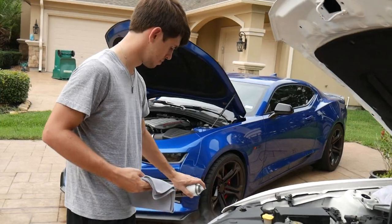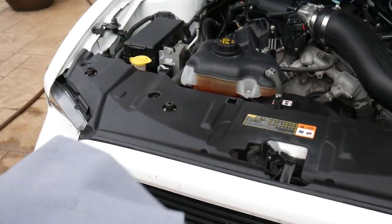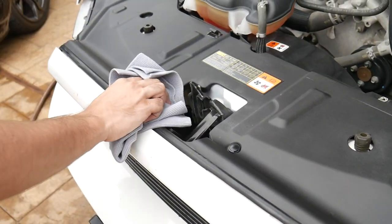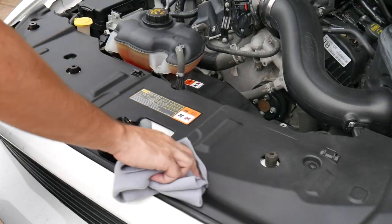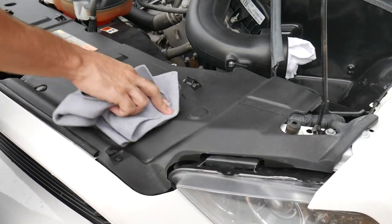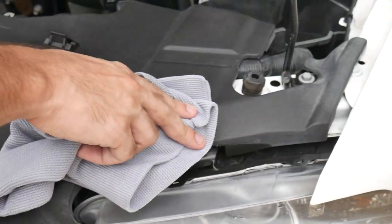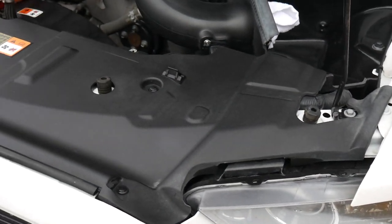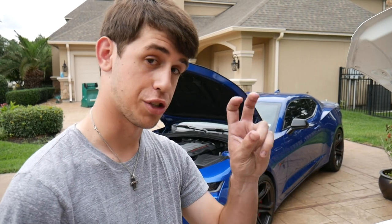I wouldn't recommend breathing this stuff in, but that's how you apply it. Grab a towel and go over what you sprayed to rub it in and blend it. If you miss a couple of spots, go back and hit them again. You can clearly see the before and after — almost white-gray versus nice black. That stuff is a really good trick that will make all the difference on your show car. It's that final little step — it's all in the details.